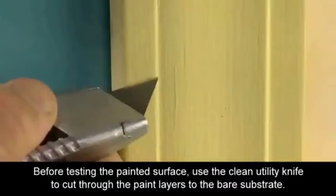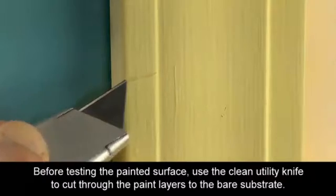Before testing the painted surface, use the clean utility knife to cut through the paint layers to the bare substrate.